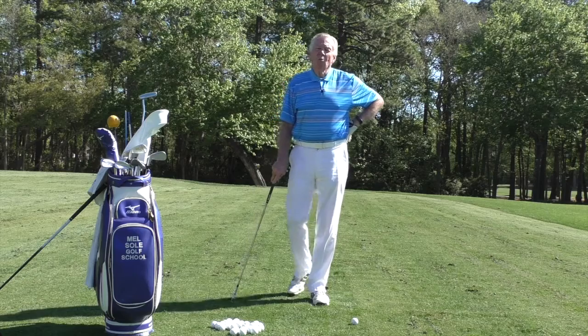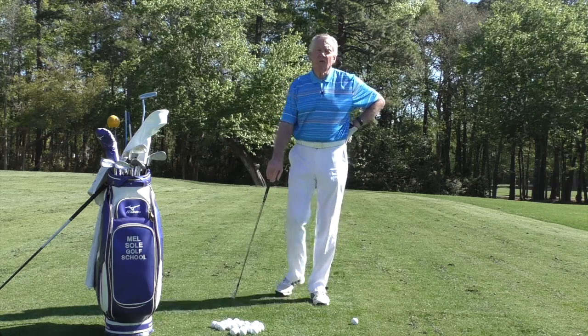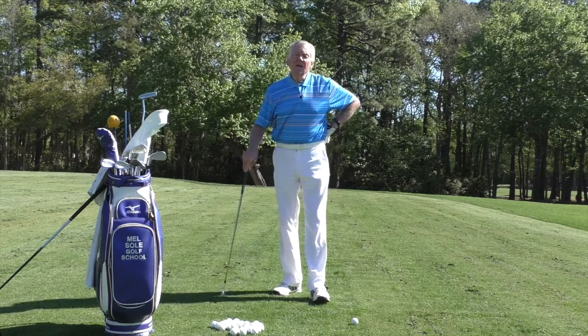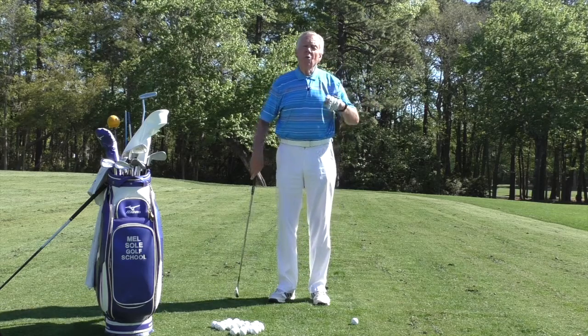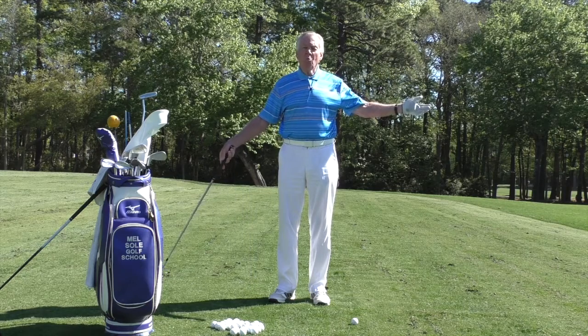Good morning everybody and welcome to the Mel Sol Golf School. I am Mel Sol, Director of Instruction and Master Professional, and today we're going to talk about something everybody wants — including me — more power.